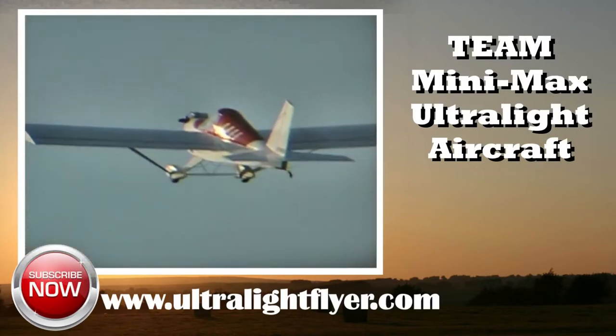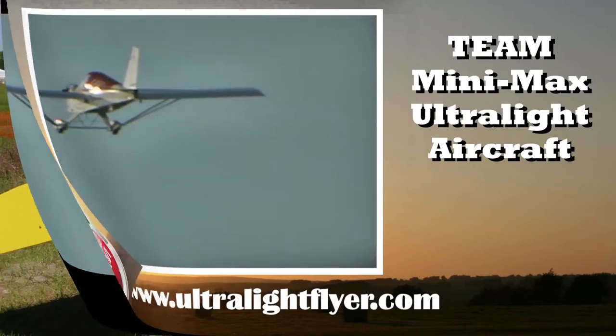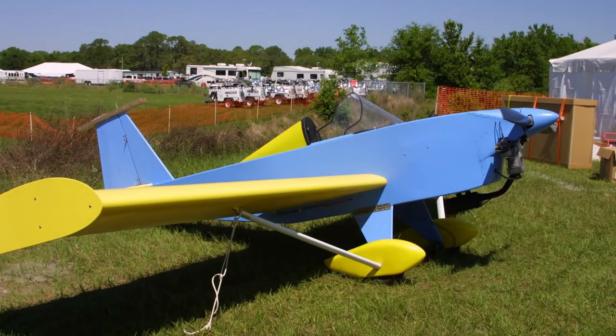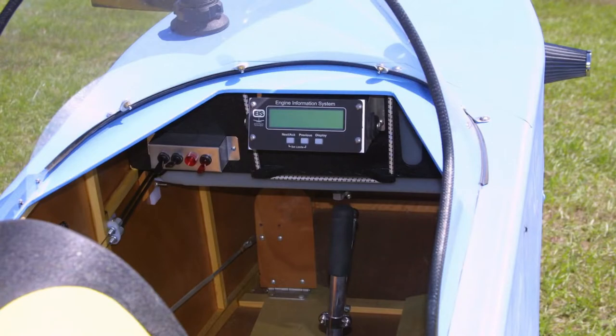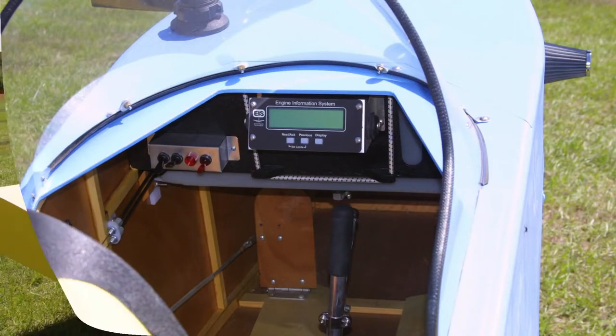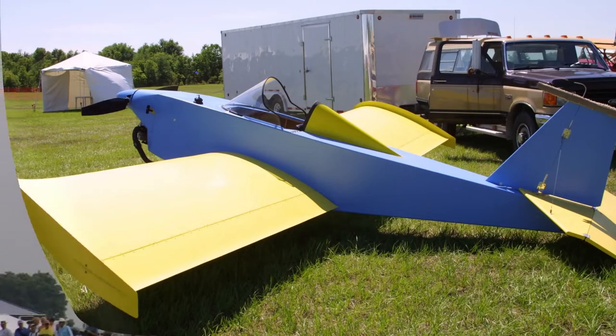In 1984, while attending the Sun-n-Fun convention, I watched as a little single-seat ultralight aircraft took to the air in some very gusty crosswind conditions — conditions that had grounded most of the other ultralight aircraft on the field. That aircraft was a Minimax, designed by Wayne Eisen of Eisen Aircraft.